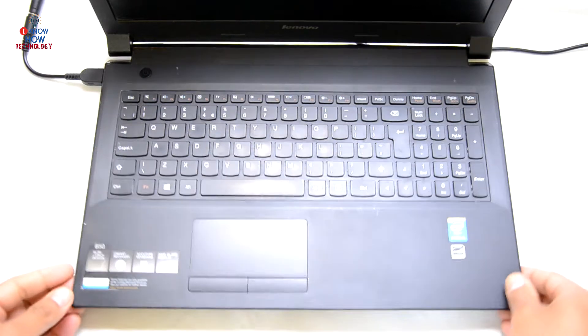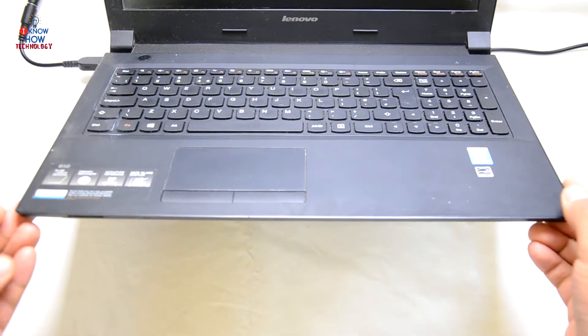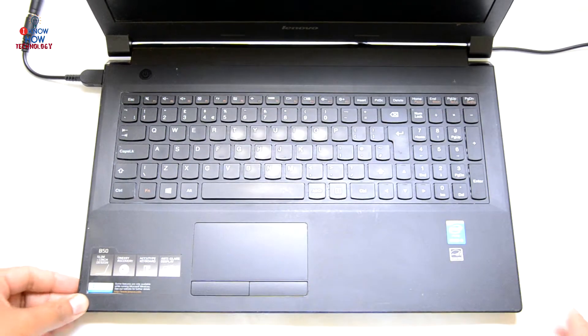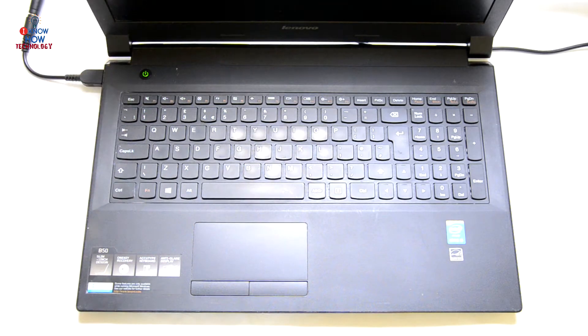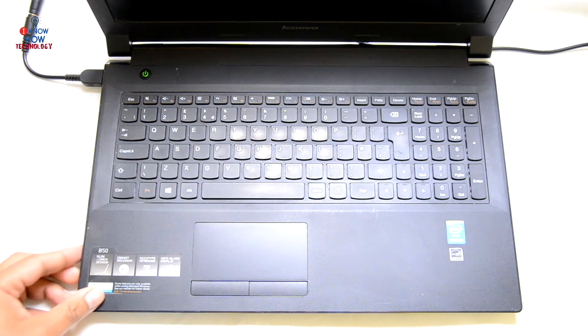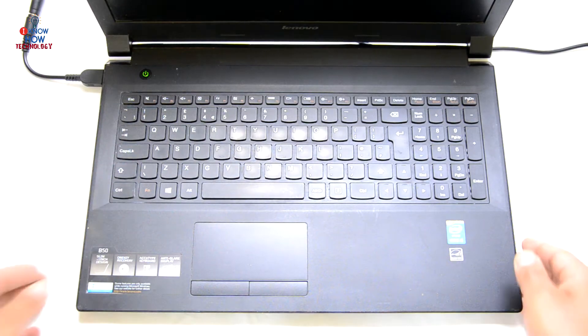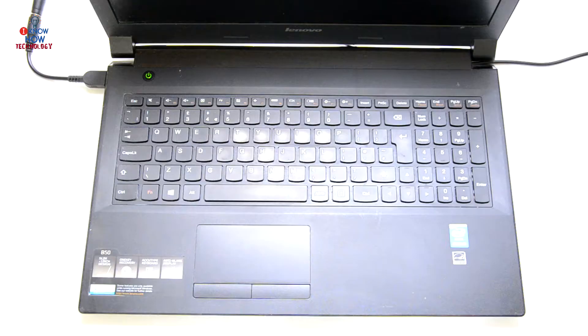I've applied the power and I don't see any LED light lighting up. Let's press the power button. I can see the power button lights up and I can also hear some noise from the laptop, like the fan spinning, but there is nothing on the display. We will try to repair this laptop if it's economically doable — keep watching the video till the end.